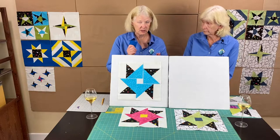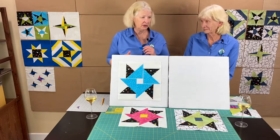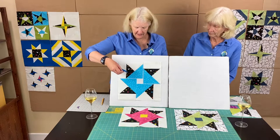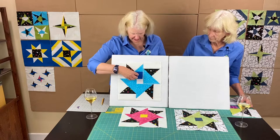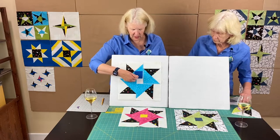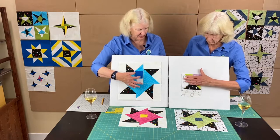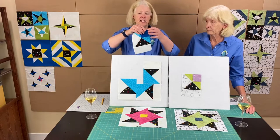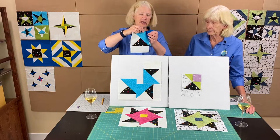Now for the partial seams — they're easy, and they allow you to make these cool blocks. Lay the four pieces out in front of you as they go. Take the center piece and lay it against one of the blocks — it can be any one. Sew a partial seam here, just enough to hold it down and make it easy to attach the final seams at the end. Sew about halfway — roughly an inch to an inch and a quarter since it's a two-and-a-half-inch block.